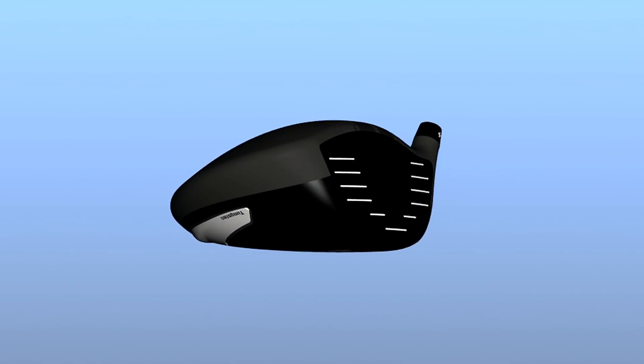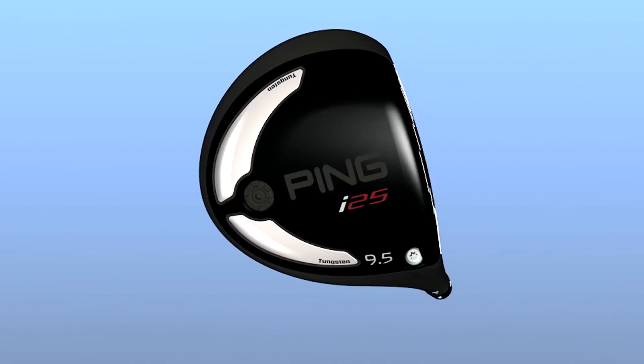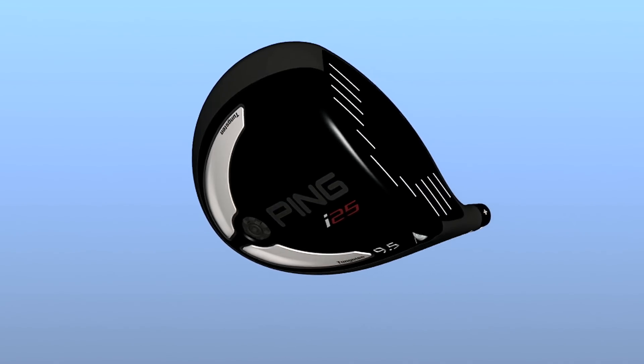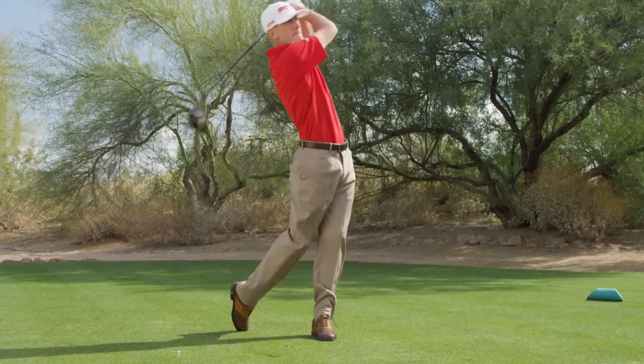The curvature of the crown, toe, and sole are engineered to reduce aerodynamic drag compared to other 460cc drivers. This means increased club head speed and more distance.